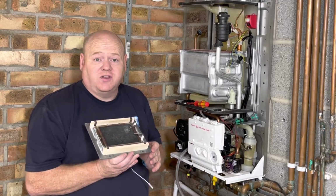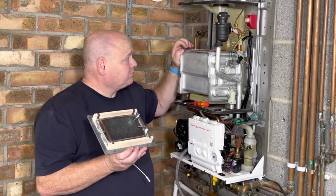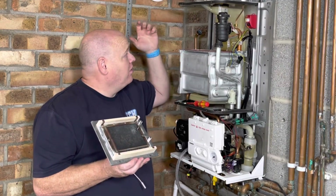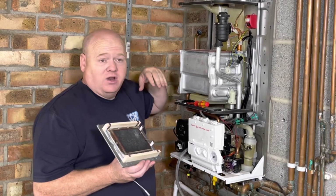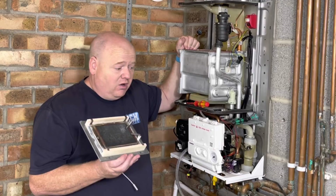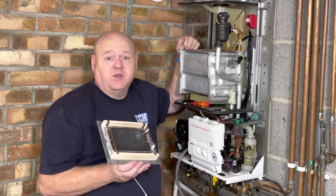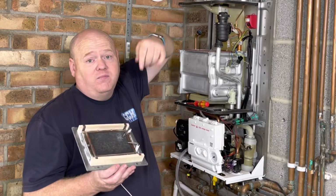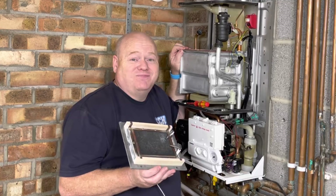If you have any questions on this — it's installed in my house at the moment — so I can do any videos you want. We can test any components, strip anything apart, whatever you want to do on this channel. Just put some comments below and let me know. I hope you found this video useful. If you could put a comment below, give it a thumbs up, and subscribe — I'd be very grateful. Thank you.